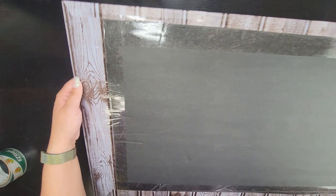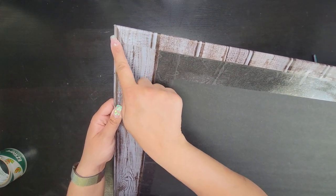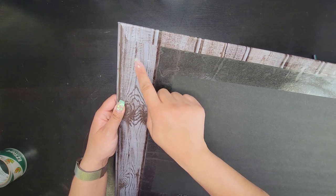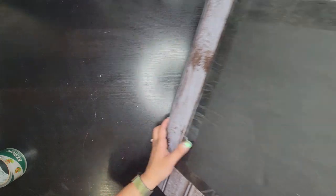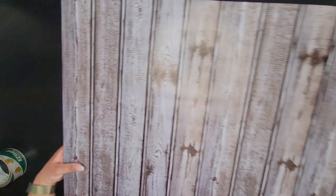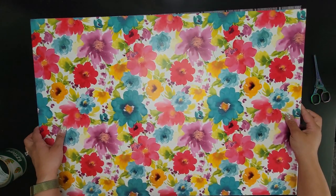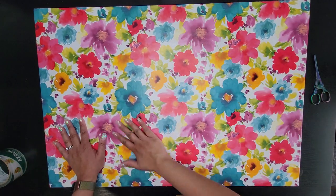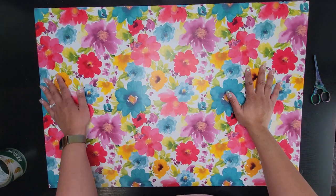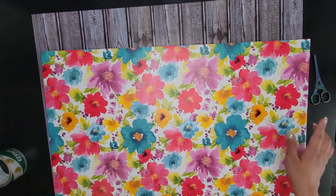For the wrapping method, I cut the sides straight and then at the top I cut little diagonal corners going in, so that when I folded it down it looked like a present. It looks a little better on one side over the other at the corners. Surprisingly, the floral liner was the exact same width as the poster board, so I didn't have to do that wrapping method for this one — I didn't know that until I unrolled it.